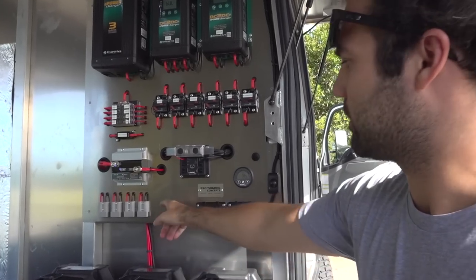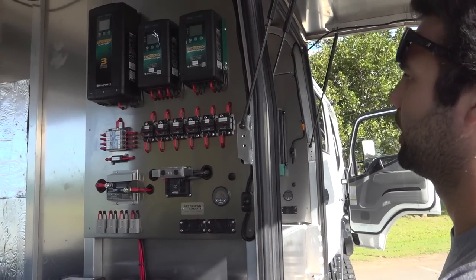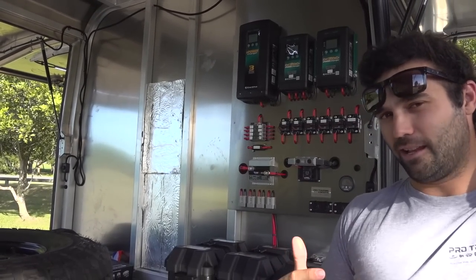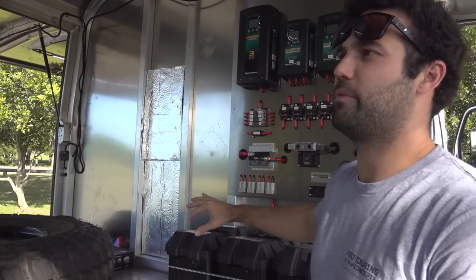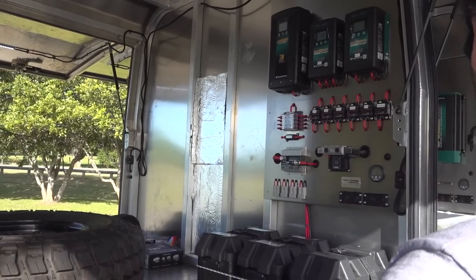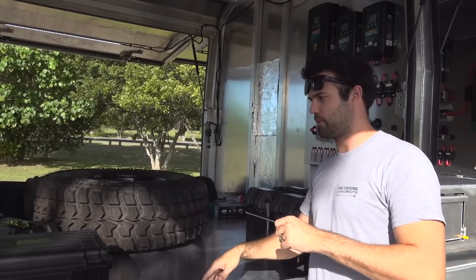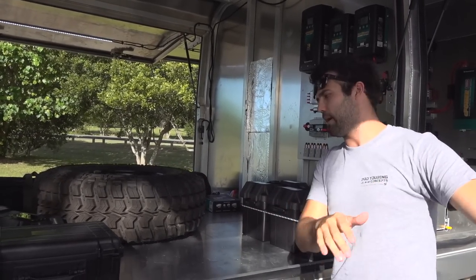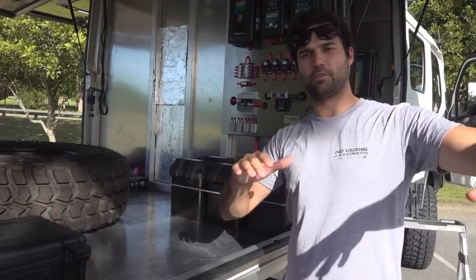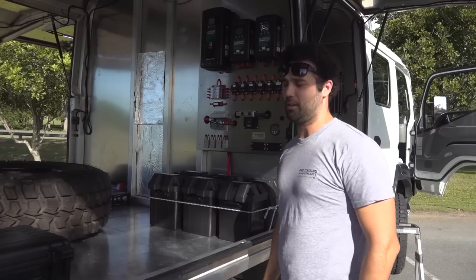We've got four Anderson plugs for the fridges and colour changing LED lighting throughout. The headboard of the canopy is getting sound deadened, insulated and panels put over the front face and the back wall. There's a big trundle drawer coming out over the back, the whole area is getting enclosed, and the kids will sleep on a big shelf. It's going to be sick — it'll be the biggest head-turner at a campground.